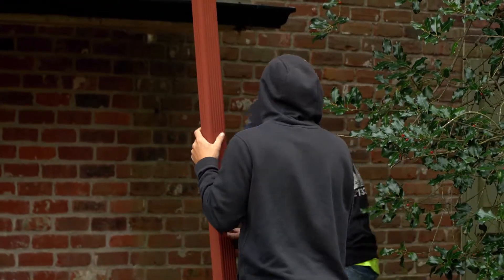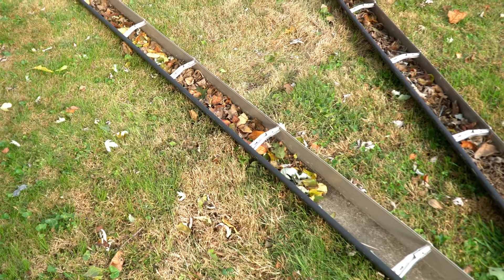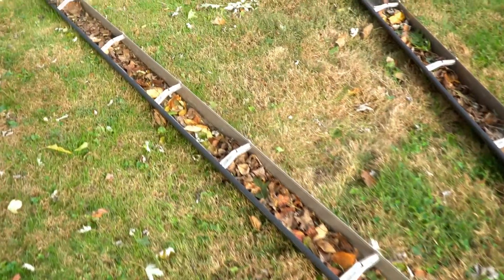Everything was clogged, no pitch on the gutters. They were pitched the opposite way of the downspouts. None of the seams were sealed. The previous installation was okay but not exactly what it needed to be.